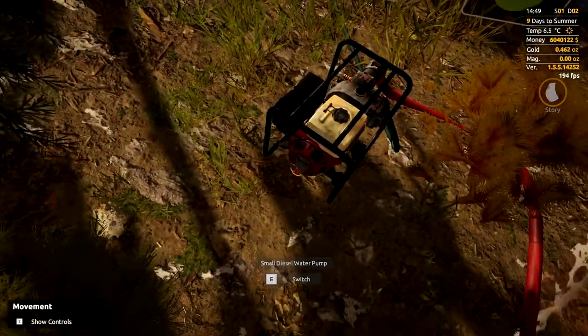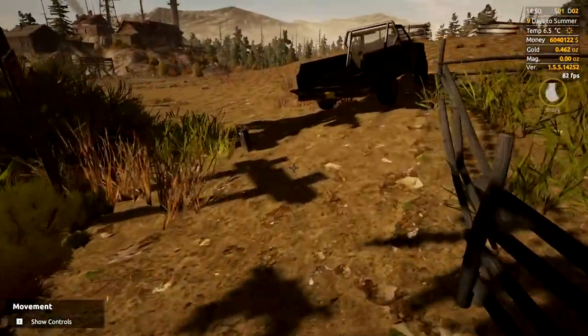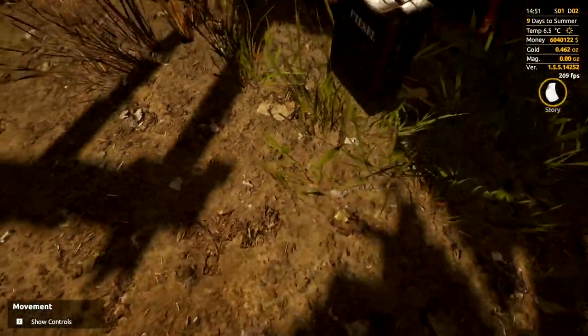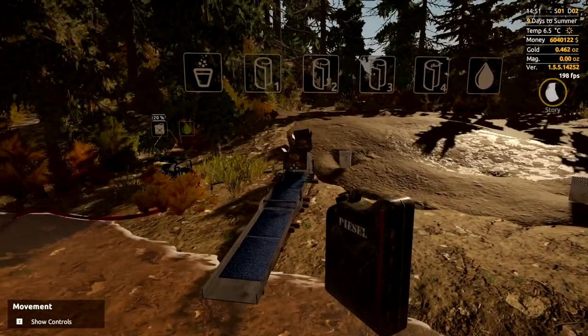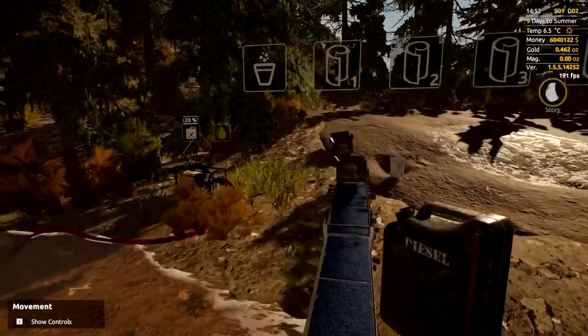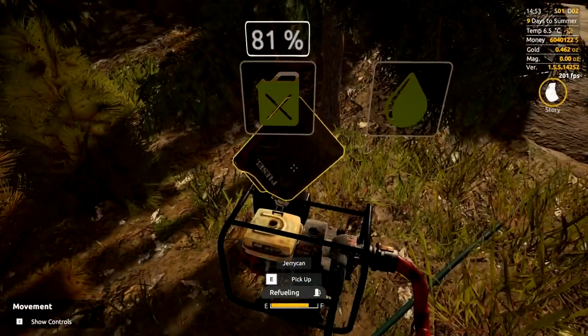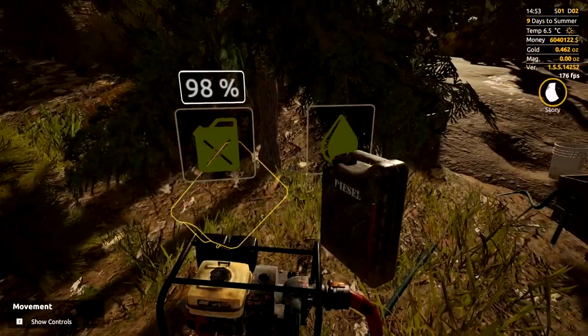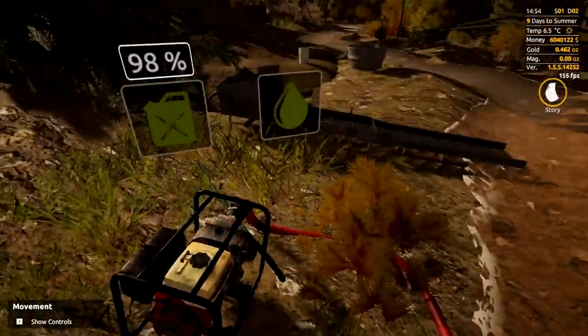On the pump, that button is your start and that is your off. Now we need our diesel — on the jerry can there's a red line on the side which is your indicator of how much fuel is in there. We're going to top that up. As you can see it didn't use much, so we'll leave the can over there and start the pump up.